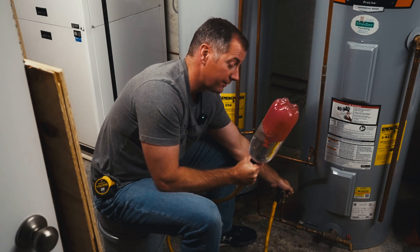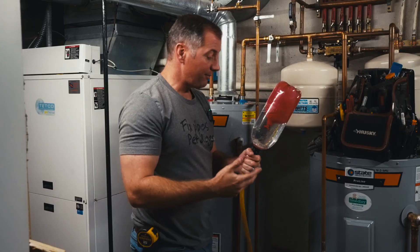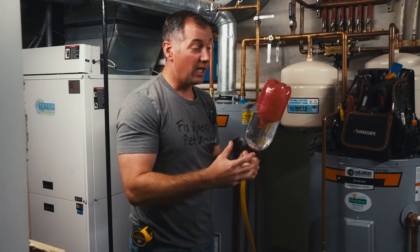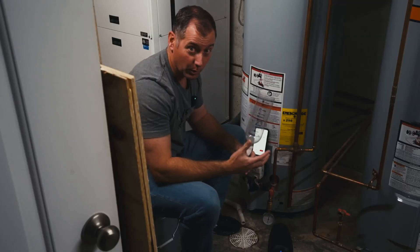Let's hope this doesn't fly apart and flood my house — I've never done a test like this in person. I've made a rudimentary clear version of a thermal expansion tank — this is where your expansion tank comes in. Today's video is going to be about thermal expansion.